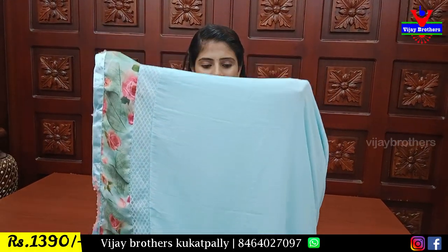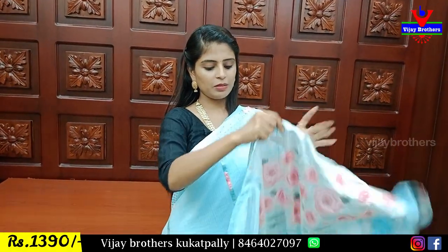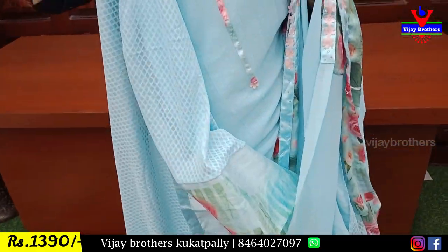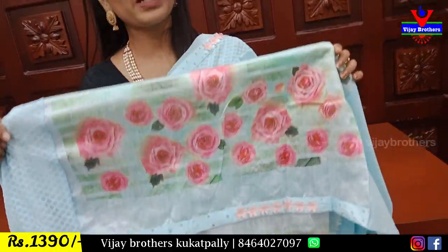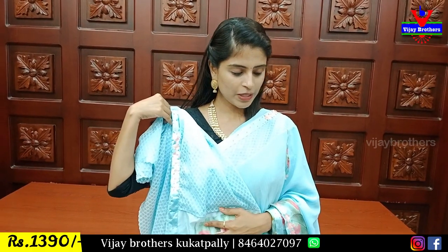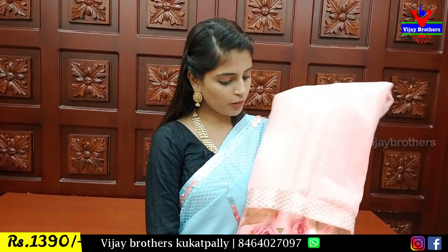Beautiful. Lovely. This is beautiful — it has a running style. It has a blouse — a final fitted fabric with a floral blouse. You can change the cloth. The price is $13.99. It's a good one, perfect for all occasions and events.